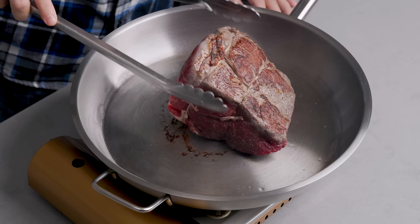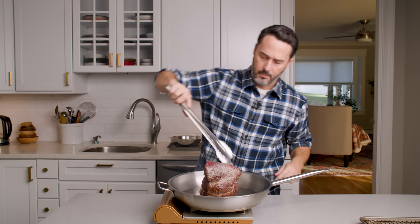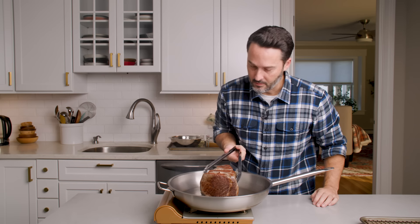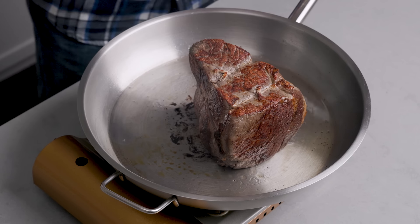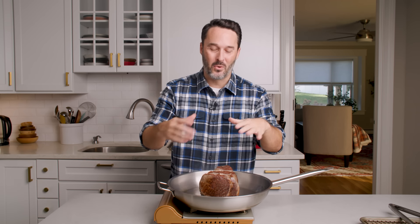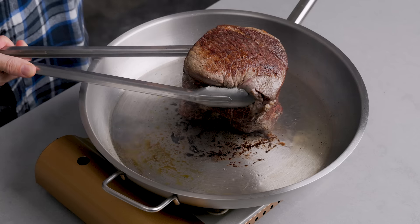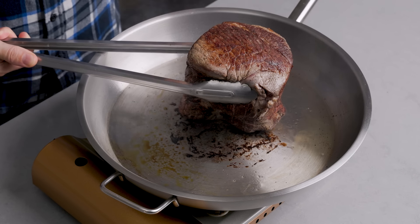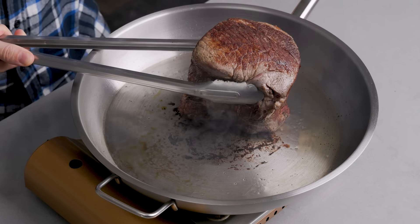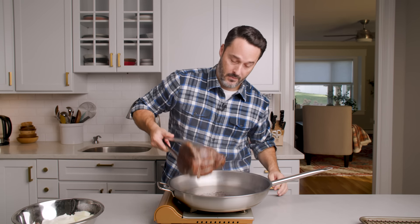We want equal sear time on each side — about a minute per side. If you have a fat cap, keep it facing up in the oven so the juice from the fat drips down into the meat. This is a top round roast — most of the time, especially in New York, it's just called London broil. We're using the same cut but a bigger portion to make a really delicious hot roast beef. About a minute per side — just get a little bit of sear. I don't want it grey an inch in.